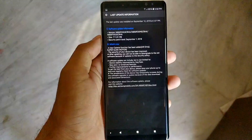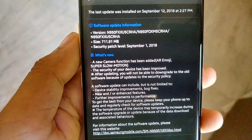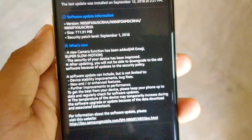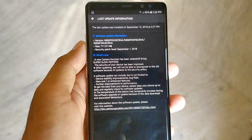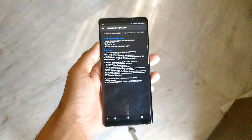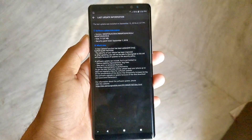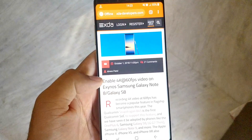The patch weighs in at around 712 MB and carries two new exciting features that weren't previously available to the handset: AR emoji and super slow motion video capture. Both have been made available for the Galaxy S9 series and the new Galaxy Note 9 since launch. But in this video I'm gonna show you how to record 4K 60fps in Note 8, S8, or S8 Plus without it, and for Exynos model only.